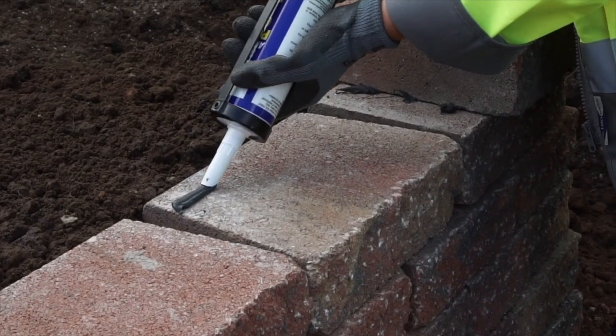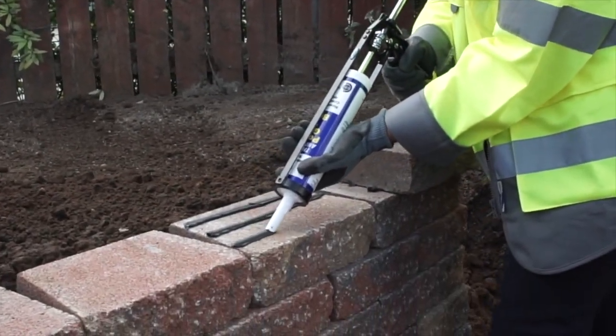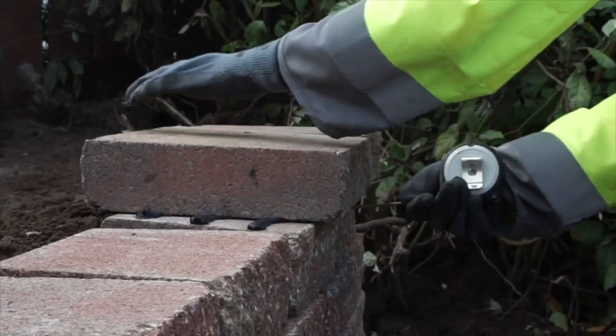To install the copings, use a concrete construction adhesive applied with a cartridge gun. Ensure the adhesive is applied evenly to the blocks on the last course and place the copings into position.